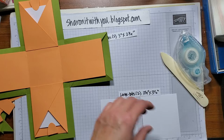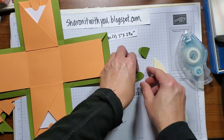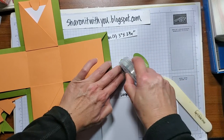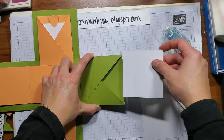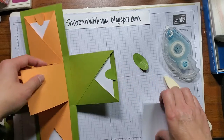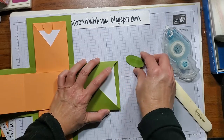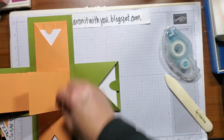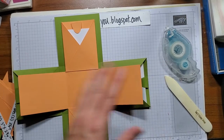Now let's do the large ones. I did coordinating colors so you know where they fit in — you can do any colors you'd like. Fold it in half, a little adhesive. Slip them in, match them up. Repeat — match them up. That one's a little crooked, I'll fix that. So now your base is pretty much done.